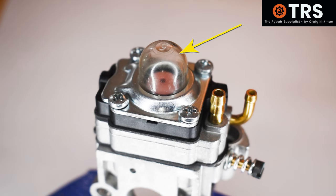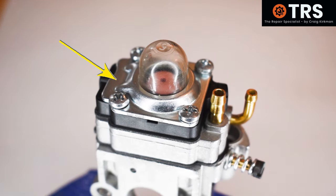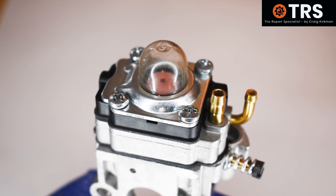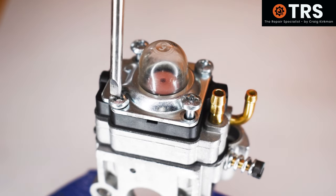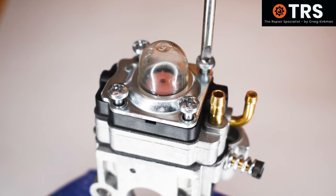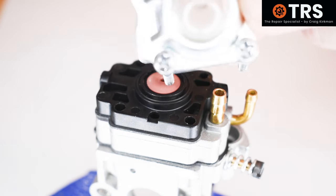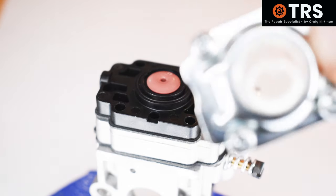We'll start by looking at the primer bulb system first, because this is the area where we bring fuel initially into the carburetor to prime it. We'll look at the key components on the primer bulb side, so we'll first remove the primer bulb retainer by removing these four screws. I'm using a flat-head screwdriver here even though it's a Phillips-type screw, but because these screws aren't very tight I know I can do this. So first of all we've got the fuel bulb and its retainer, which has just been removed.